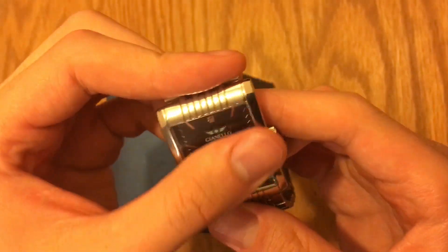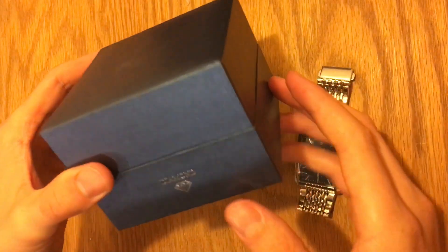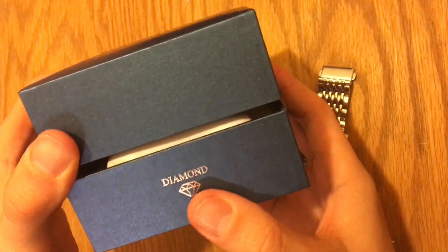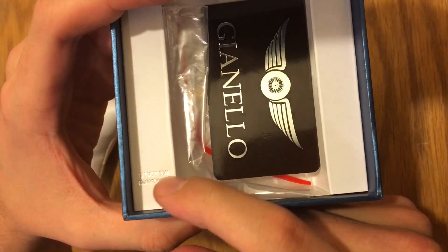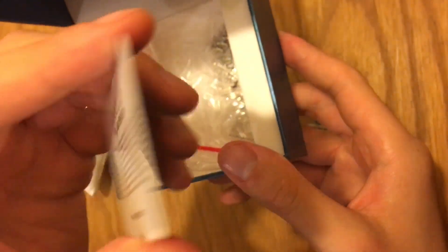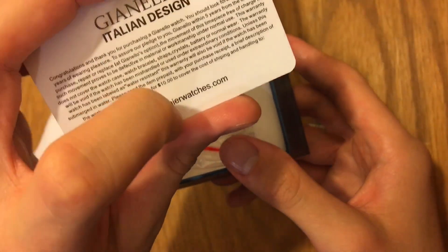I like the simplicity and the design is really cool. The logo is awesome. It came in a really nice box as well — a diamond watch box with the Gianello Diamond logo and a nice little pillow cushion. It says right here: one-tenth carat TW diamond. And it also has Gianello Italian Design with the warranty card, listing vernierwatches.com — though they are now at gianellowatches.com.